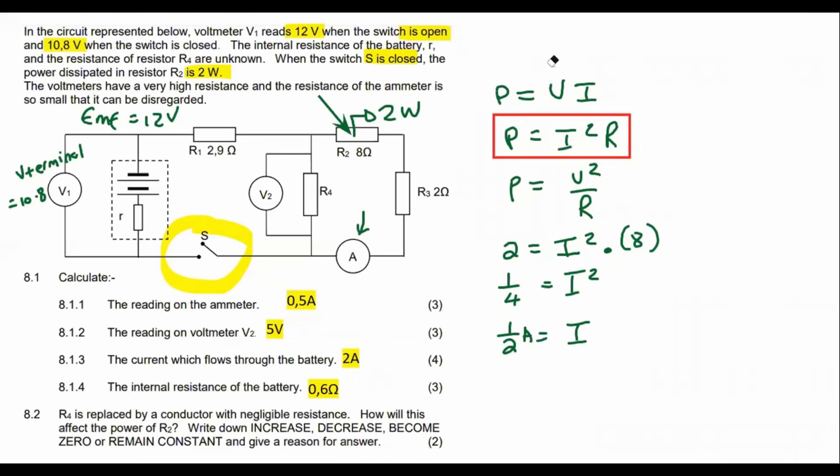We just worked out that the current flowing through that resistor is 0.5 amps. That also means the electricity flowing in the rest of that highlighted section is all 0.5 amps, because that whole part is in series. That is why the ammeter reads 0.5 amps.